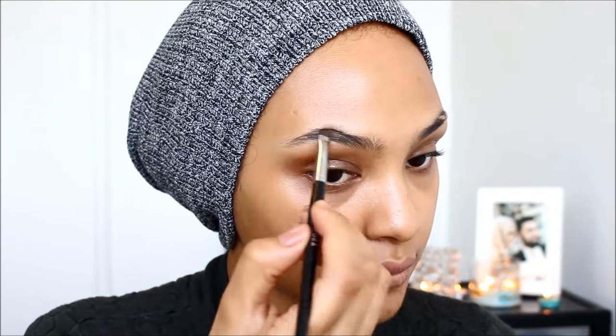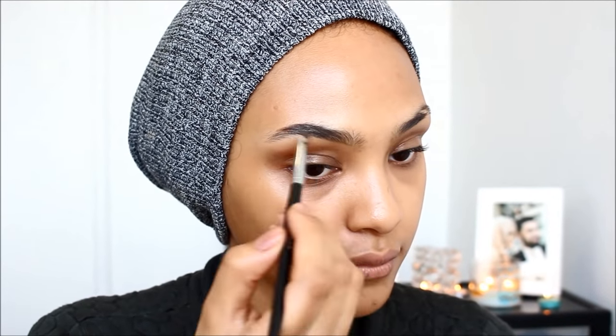Next, I'm going to be going in with my Anastasia Brow Pomade in Medium Brown and just blending that out. I have a brow tutorial that is my go-to and I will link that in the description box down below.